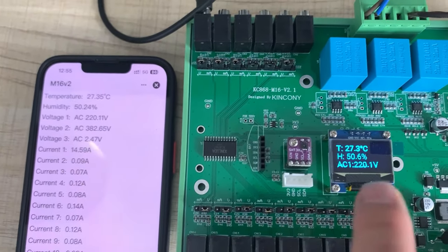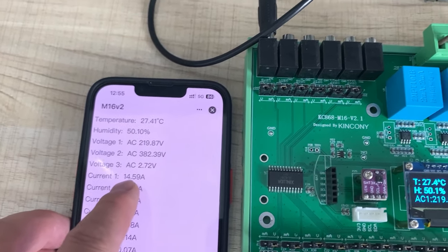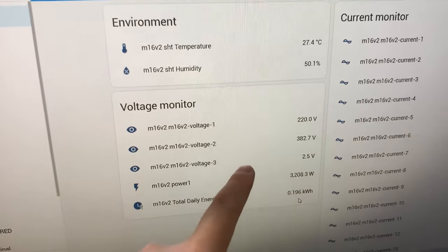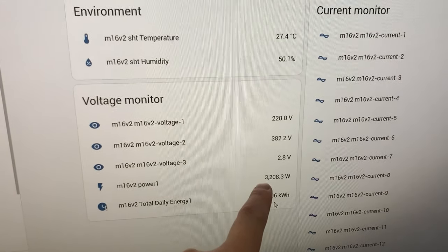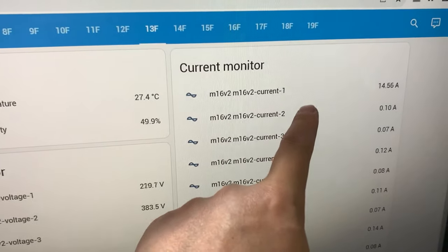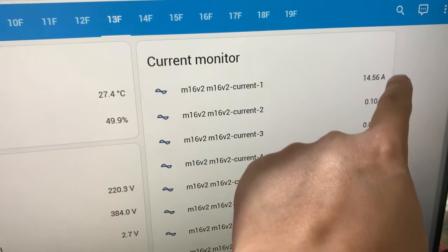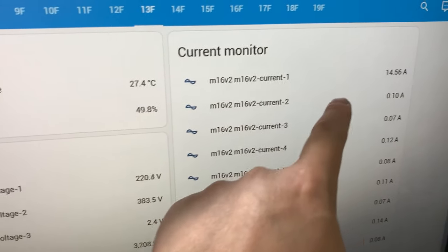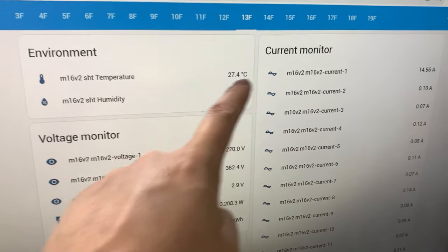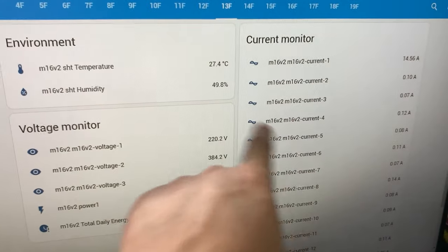You can see the voltage and current are now updating. Here is the temperature and humidity, and here is the current. In the Home Assistant web page you can see approximately 3000 watts running, and the current is almost 14 amperes. This is how to monitor sensor state, voltage, power, and current in Home Assistant.